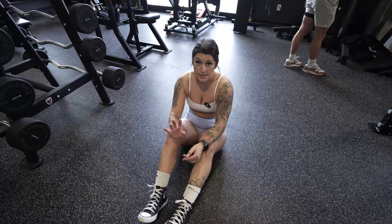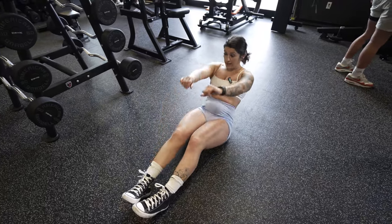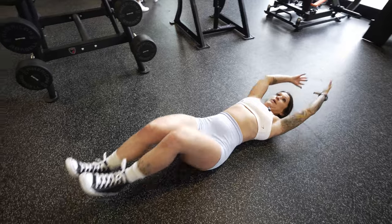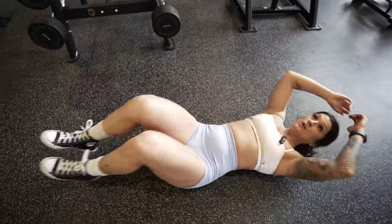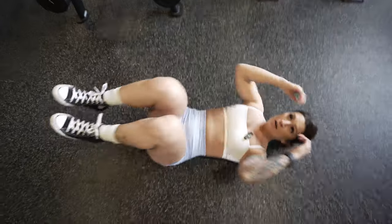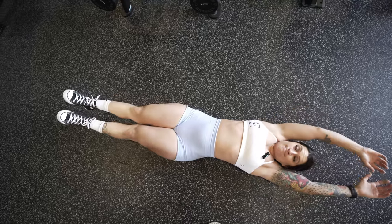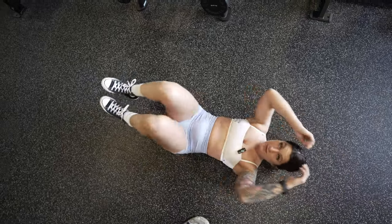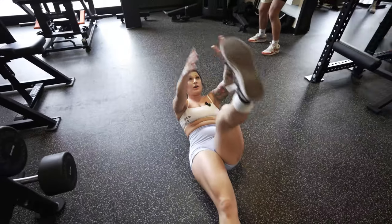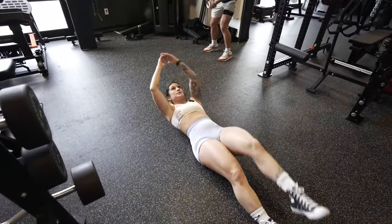We're gonna do two core exercises to finish us up. One is gonna be a jackknife — we want to focus on the whole abdominal chain, coming in and squeezing all the way up. We're also gonna do alternating toe taps, focusing on the upper abs, breathing out as you come up.